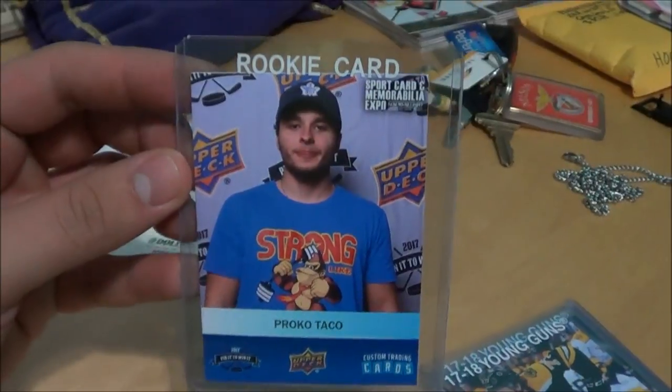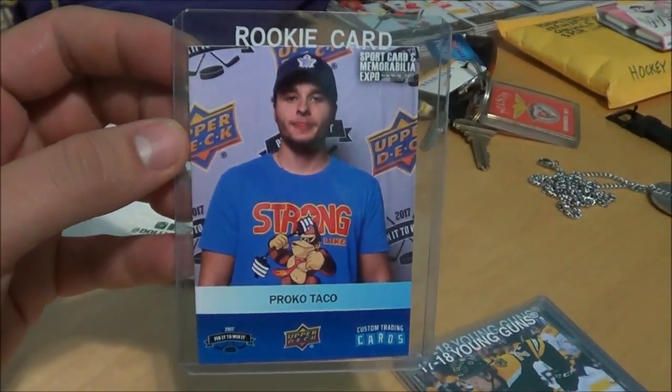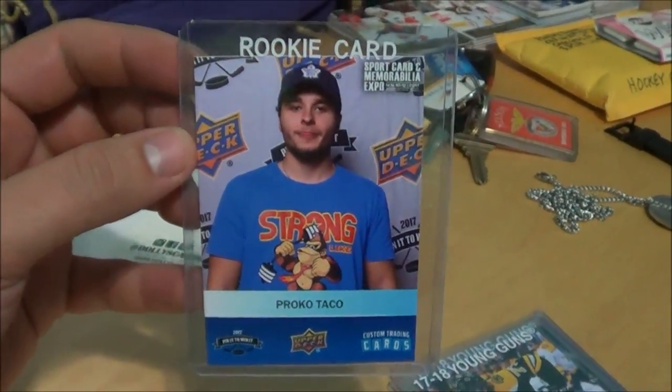Here's a rookie card — Procco Taco — I'm not sure on the trade value on this one, but if anybody's interested let me know.